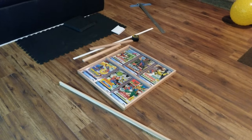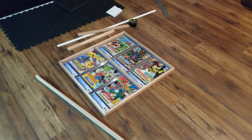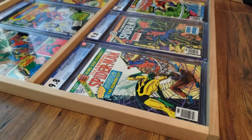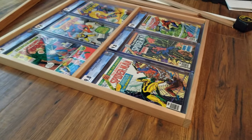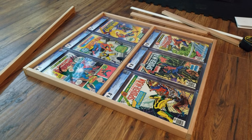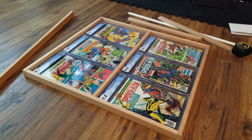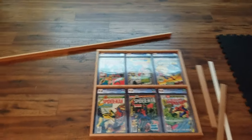I'll also put a picture of the actual part number if you want to do something similar. Let's do a close-up so you can see — they're just deep enough to hold a large king-size comic slab. I have six slots there, but I have six more for this run, and I want to put them all together on the wall. I'll paint the wood after I put it together.